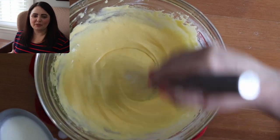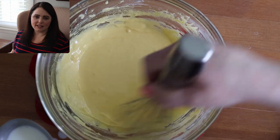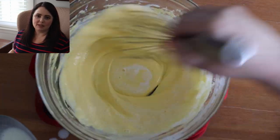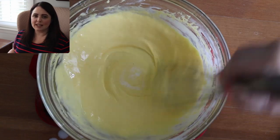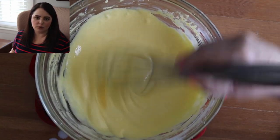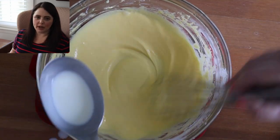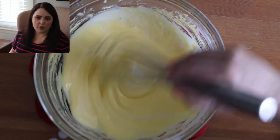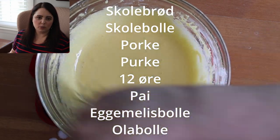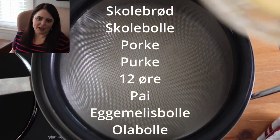While tempering, here's a bit about the pastry. School bread likely originated in the 1950s and got its name because it's put in children's lunches, served in cafeterias, and eaten as an after-school snack. Its most common name is Skollebrød, which means school bread, but it's also known as Skollebolla, or school buns. There are also some regional variants which are shown on screen.